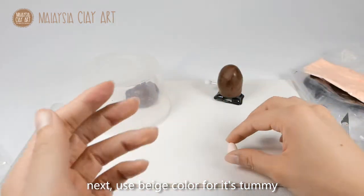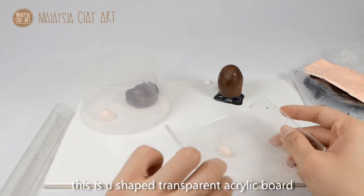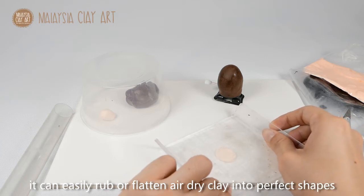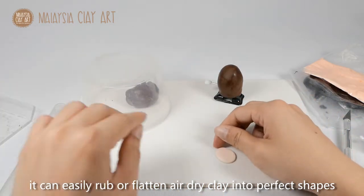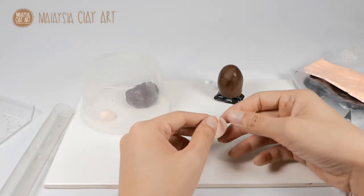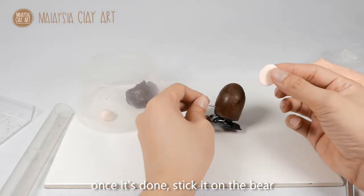Next, use some beige colour for the tummy — roll it into an oval shape and flatten it. This is a U-shaped transparent acrylic board, easy to rub and flatten clay into perfect shapes. Once it's done, stick it on the back.